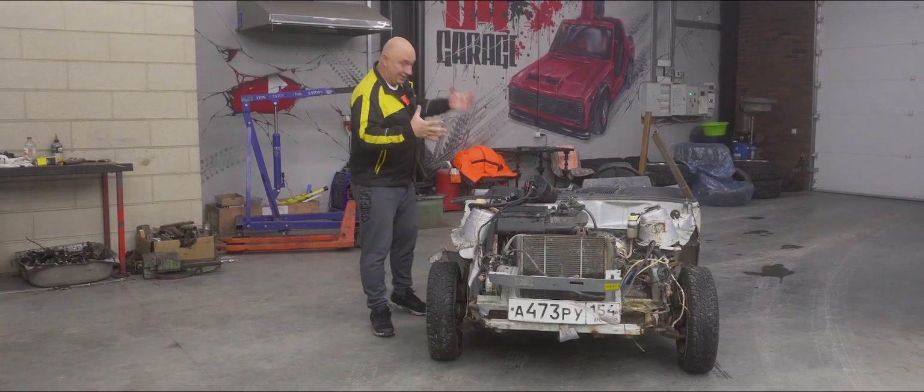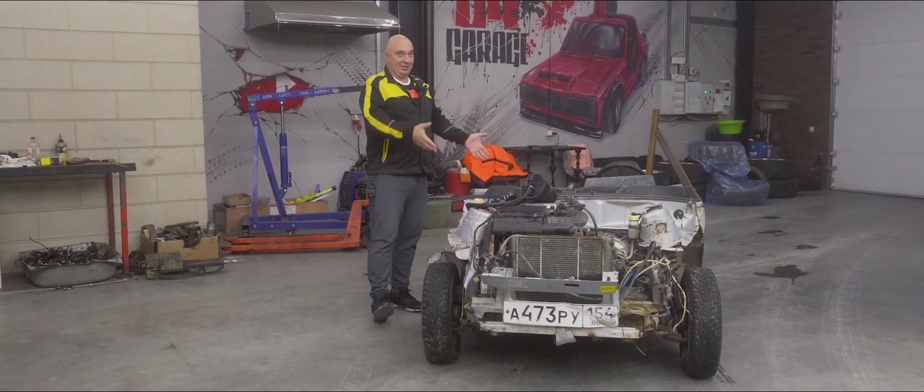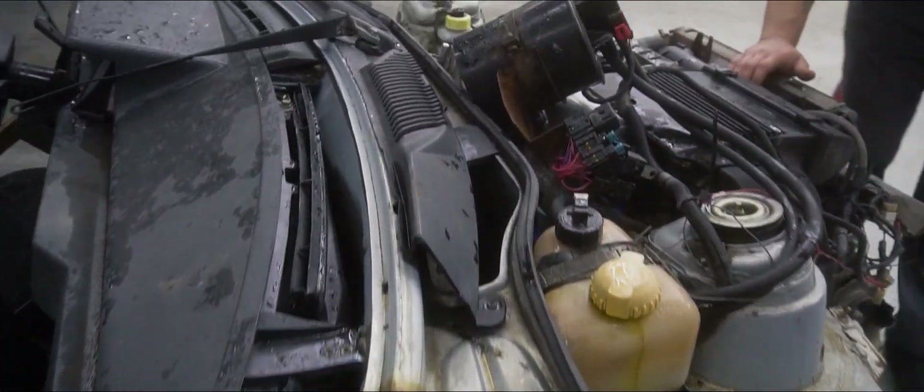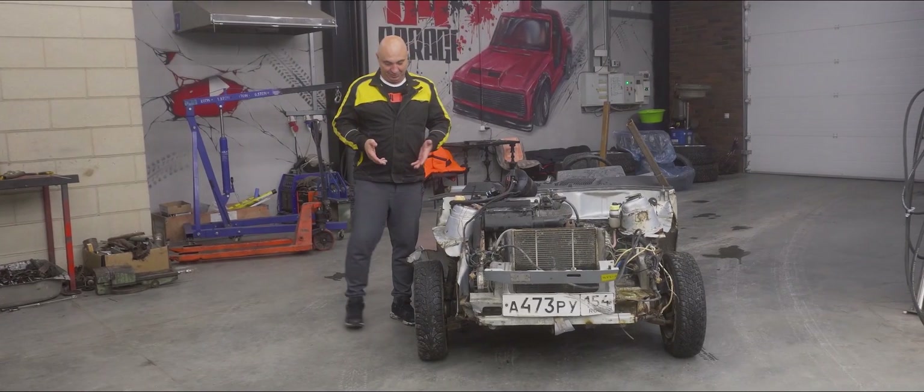Hey there, fellows. Alright, so check out what I've got myself for this episode. Right here we have half a car to play with. As for what we have in mind, we'd like to find a couple of wheels, though not necessarily the same size as these.